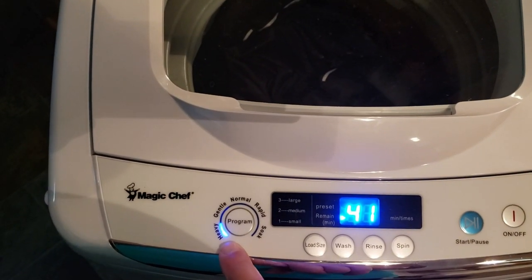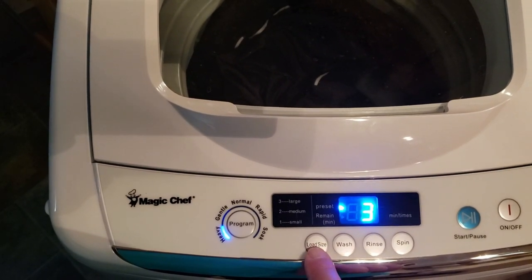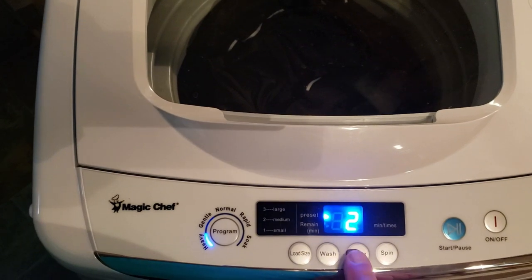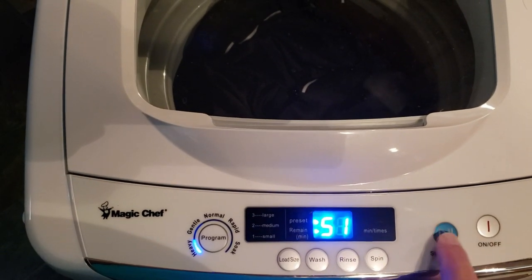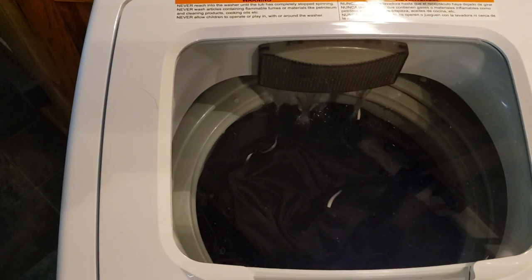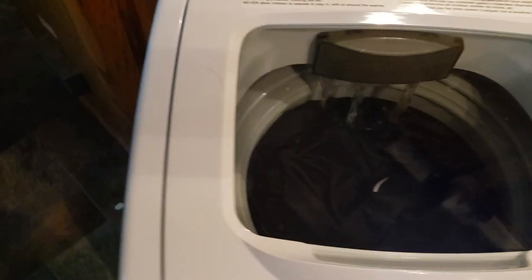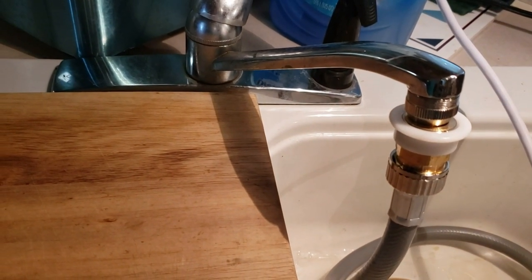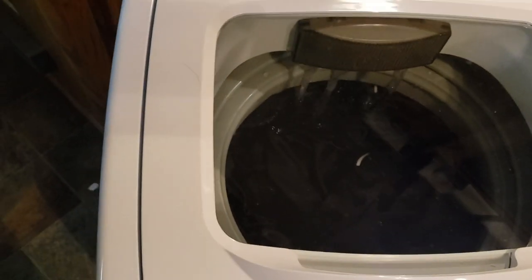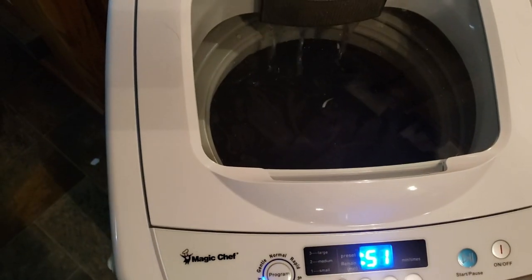I've got the load set on heavy — you can go through large, small, medium, large. Wash I've got set at 12 minutes, rinse I'm going to increase to three, spin five minutes. And it starts filling up, coming from my faucet at the sink.